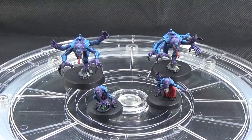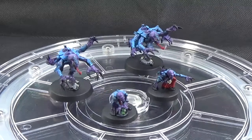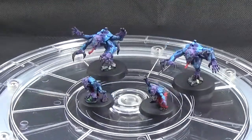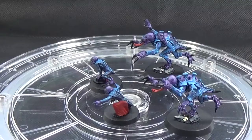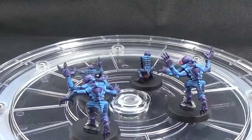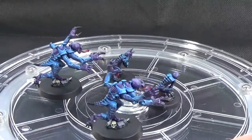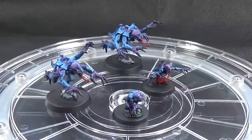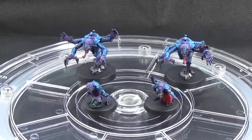I've got two pure strain Genestealer Purestrain Lictors from Death Watch Overkill, the Genestealer Cult Army, and then the two Genestealer familiars, again from the thing that go with Patriarch Gozart — really quick tabletop job pretty much. It's exactly the same thing I did for Patriarch Gozart; I put up a video a few days ago of the zenithal highlighting technique using Vallejo Imperial Blue painted with airbrush in a zenithal highlight directly from above.